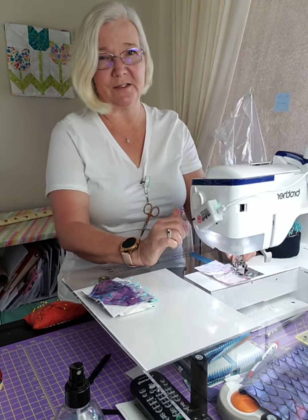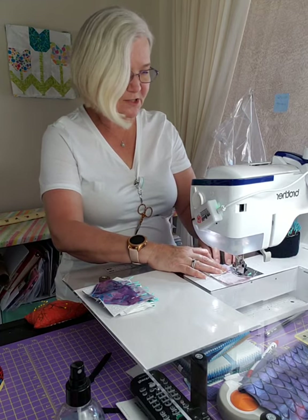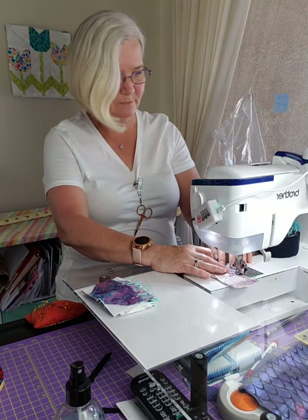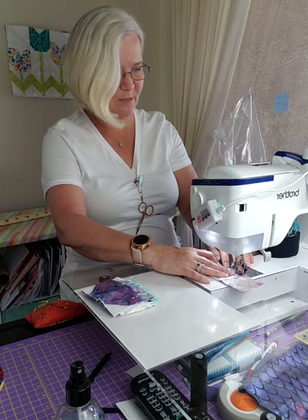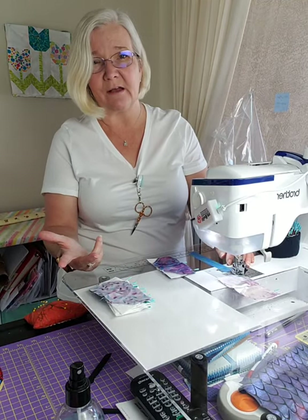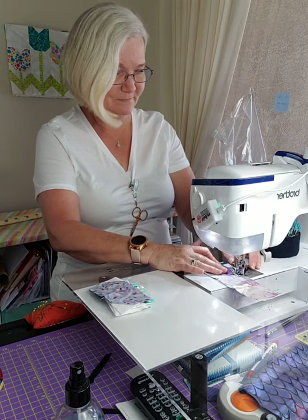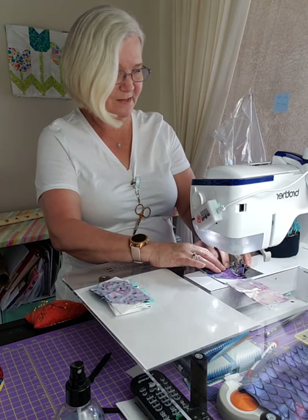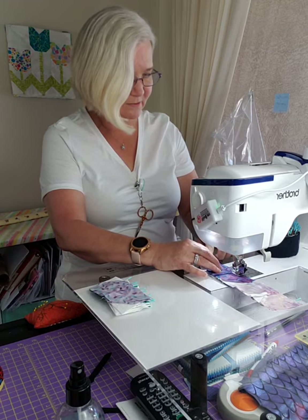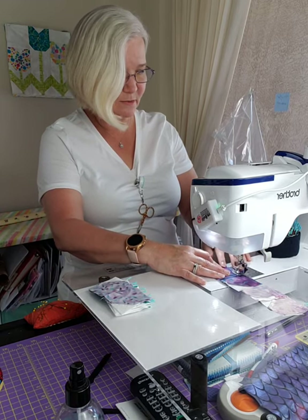If you ever get a chance to go to Missouri Star Quilt Company, I recommend it - it's like Disneyland for quilters. And if you get hungry, down the street there's this old gas station converted into a barbecue place. I love barbecue and that place was absolutely delicious - they serve so much food. It was a really really cute little place.